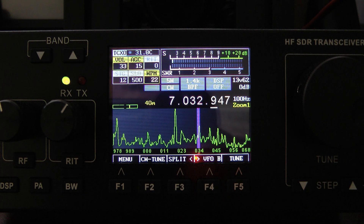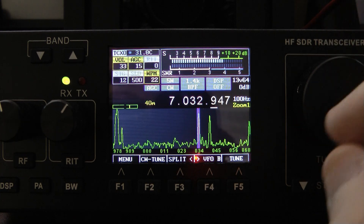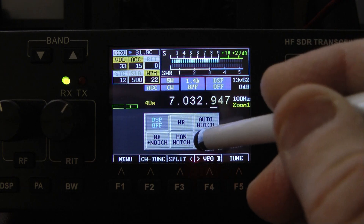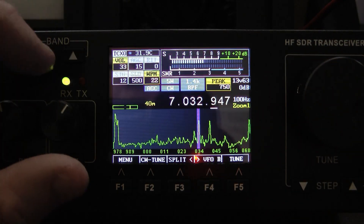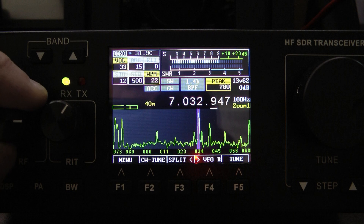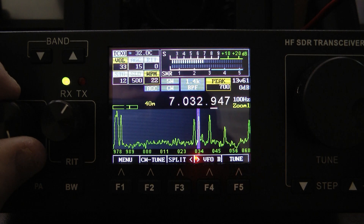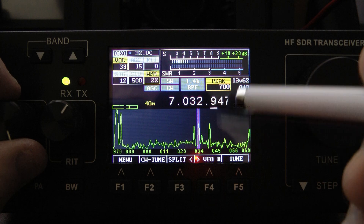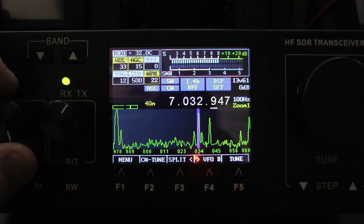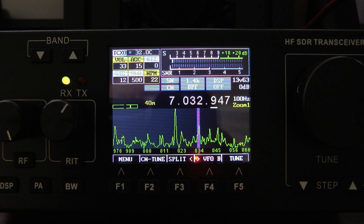The peak filter is really, really nice also. One of the nice things about the peak filter is you can actually modify it for the best peak. It will pull a signal right out of the noise, and the noise will melt away.